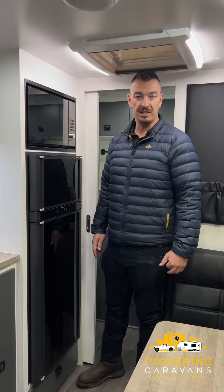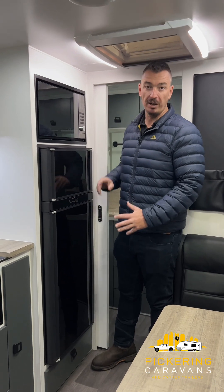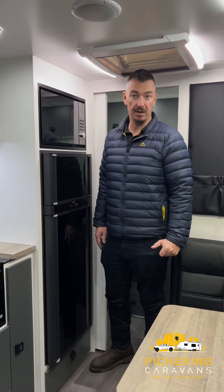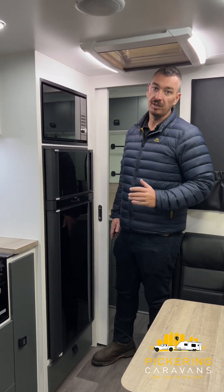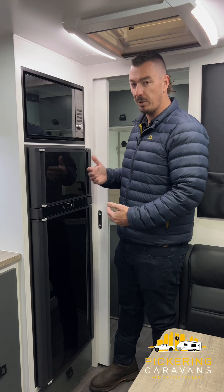G'day guys, it's Ben from Pickering Caravans here again. Today I'm going to do a brief explanation about your Dometic 3-way fridge and the design RV caravans we have. Your 3-way fridge is a little bit different to your conventional compressor fridge that you're looking at at home, so first things first, we need to understand the principles and the way this fridge works.